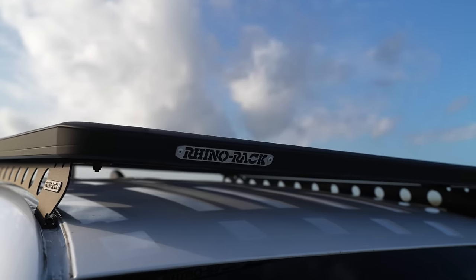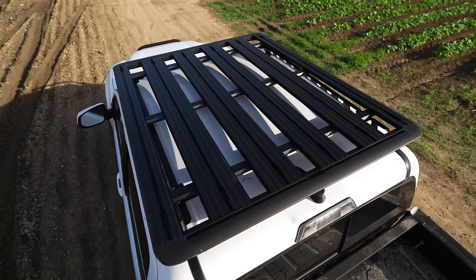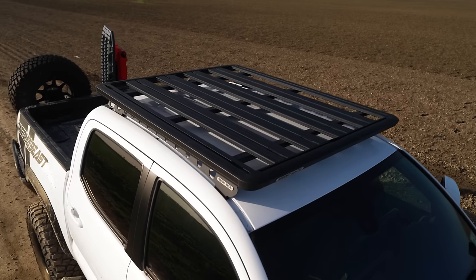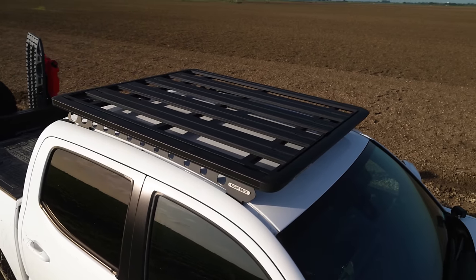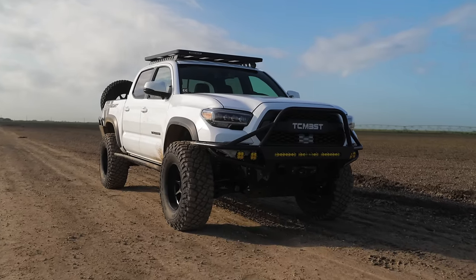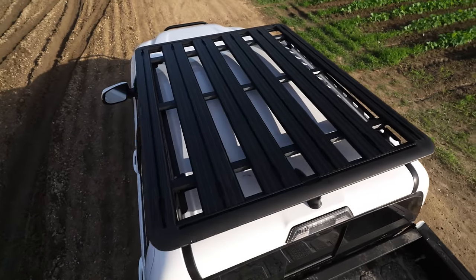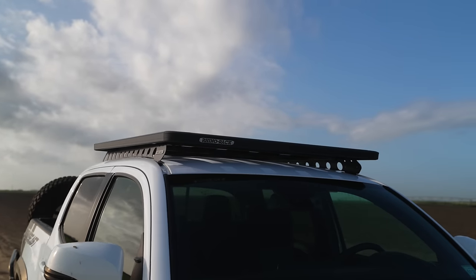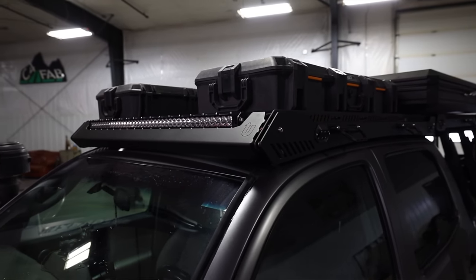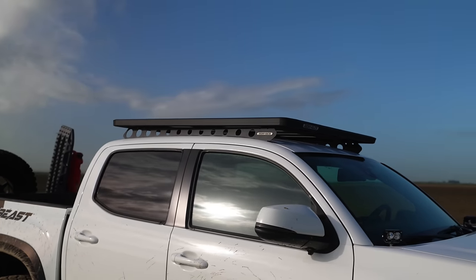Moving on to the Rhino rack. It comes with a universal base that mounts to the Toyota Tacoma side rails, also known as the backbone. I was amazed by this rack's sturdiness and the size of the crossbars. Rhino rack, like Frontrunner, offers a variety of mounting brackets for the roof rack, offering everything from gas tanks and high-lift jack brackets to weatherproof baggage you can attach to your roof rack. Their attachment mechanism was similar to the Frontrunner mounting system with rails in the crossbars. Like the Optop Overland rack, the Rhino rack also had a great system to hide all of your wiring for your lights. As of the making of this video, the price on this roof rack is $1,324.